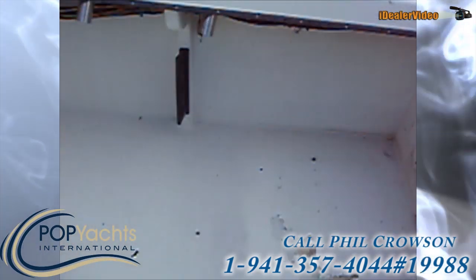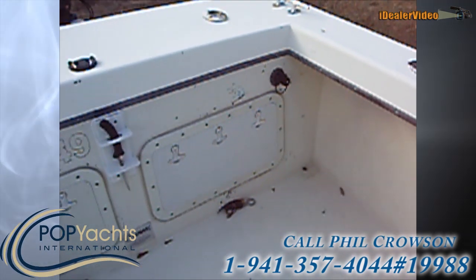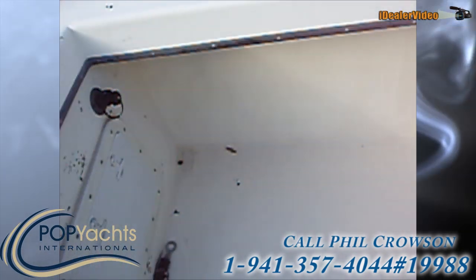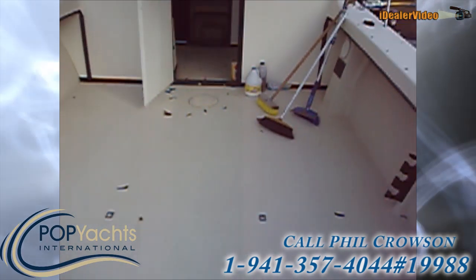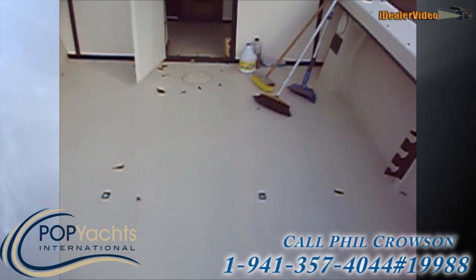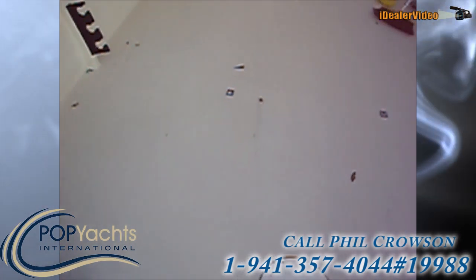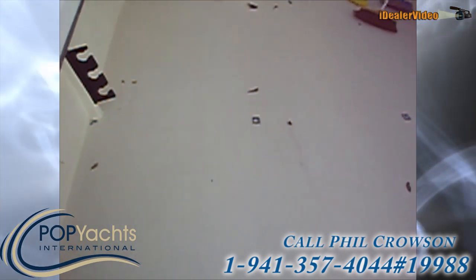We've got ride storage under the gunnel. We've got our batteries under there and our oil tanks. It's a huge deck — about 8 by 15 — so lots of room back here.